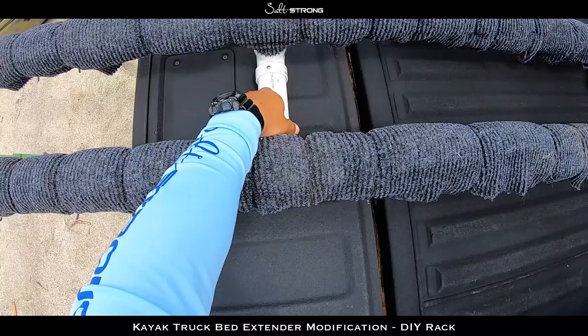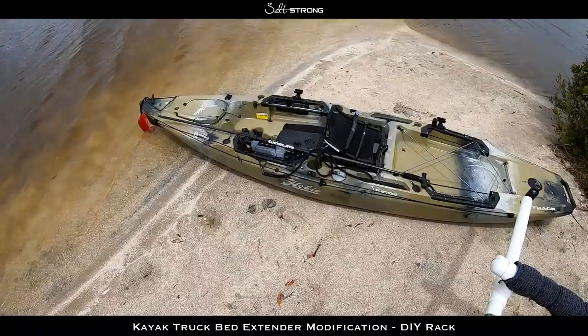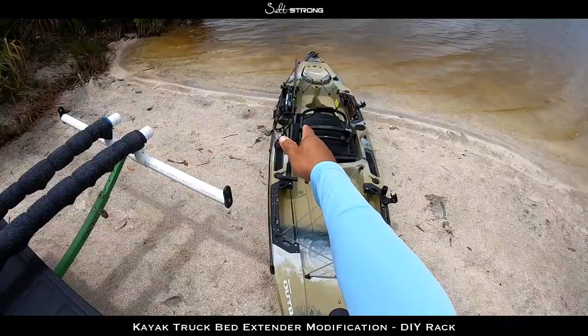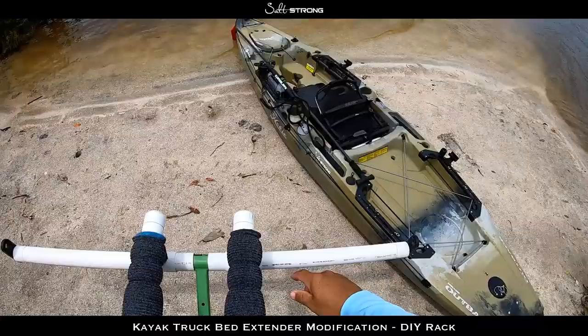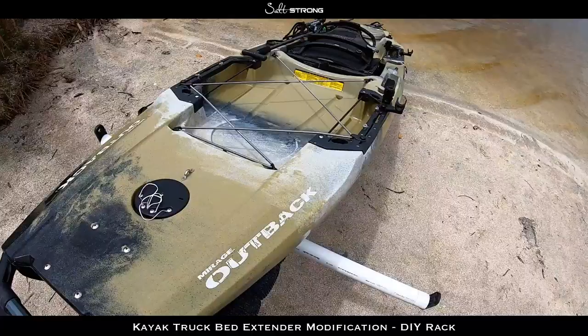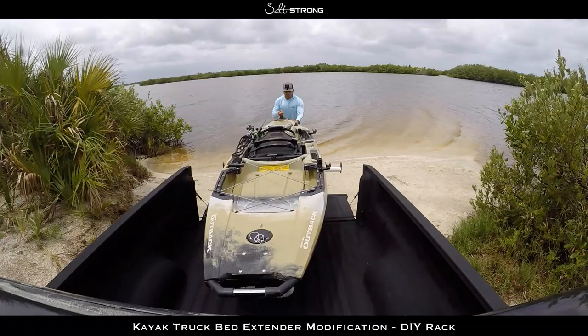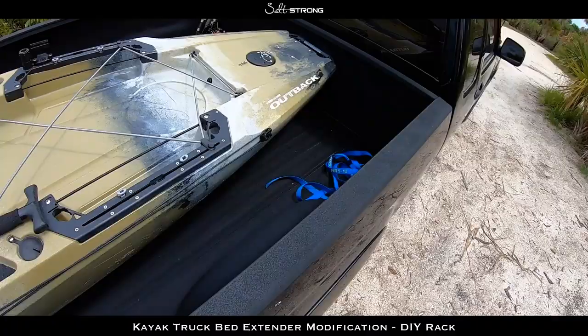Halfway down the bunks I put a support that sits right on the tailgate, just to add some support there, and then added another one on the back end. When I'm ready to leave for the day I basically just do the opposite: I like to have the nose of the kayak basically straight out from the bunks, with the back of the kayak sort of cocked to the side. Then I just pick the kayak up, set it on those bunks — the nice thing about having a lower truck definitely helps — and slide it right up. We're good to go.